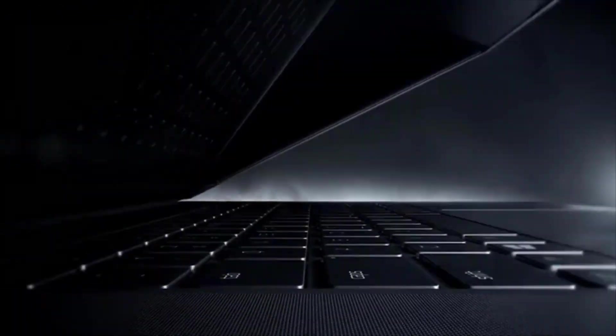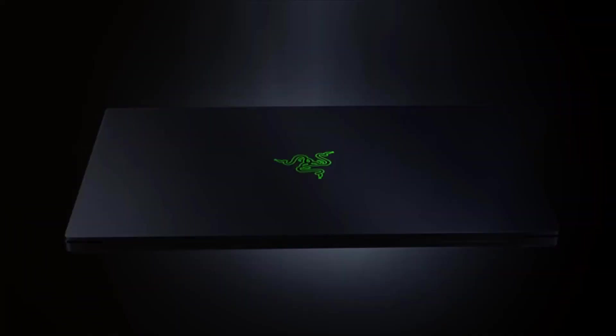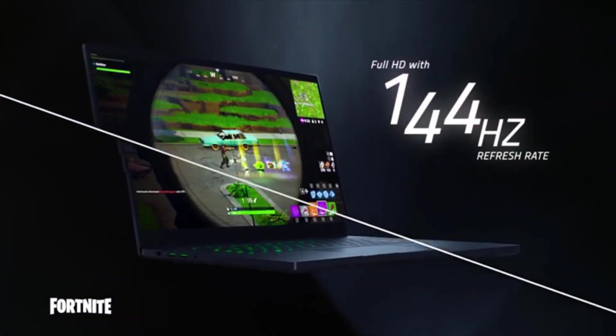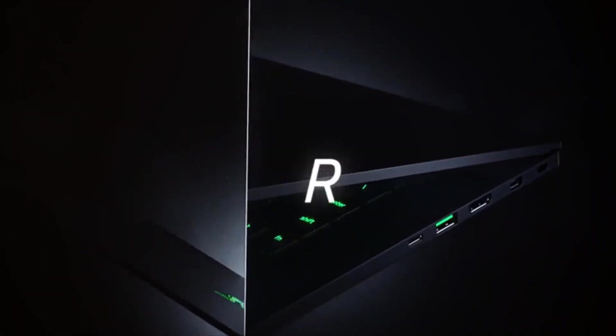Number 1: Razer Blade 15. If you are a DJ and want to buy a modern laptop with Windows OS, then the Razer Blade 15 seems like the one you should consider. It comes with a 15.6-inch IPS screen with thin bezels and offers a native resolution of 1920x1080p with an anti-glare finish, which will help to reduce light reflection from parties.